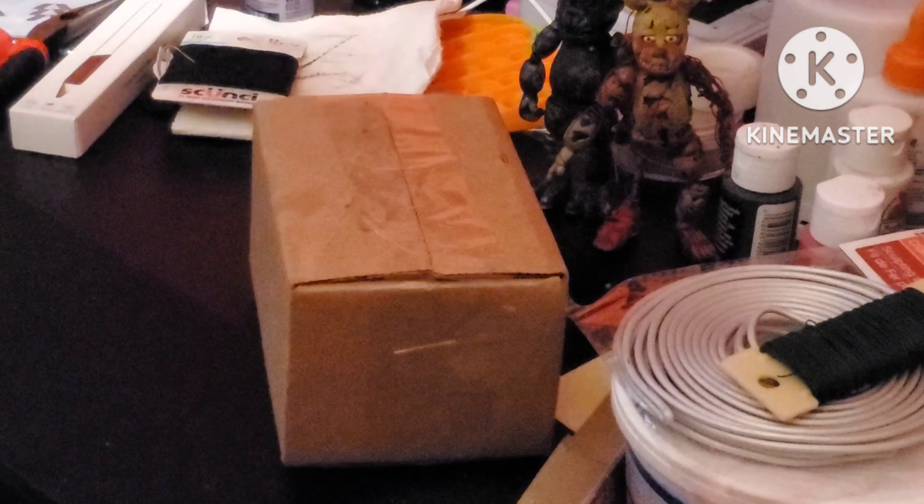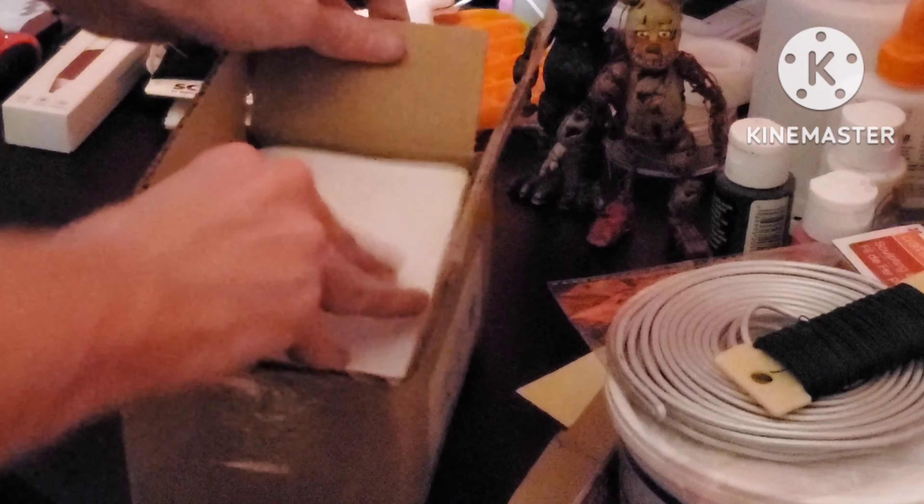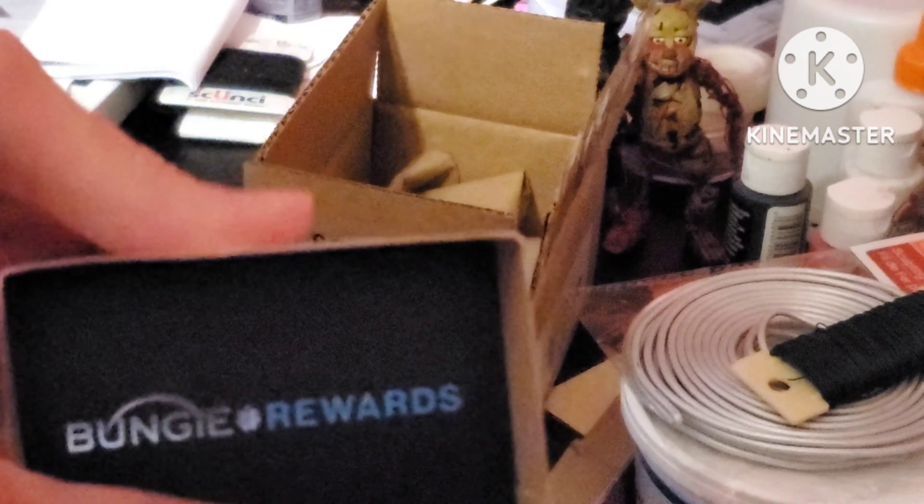Now that we've got the sides cut, we can just rip off the tub and see what's inside. It's a piece of paper that's not important, so we'll just toss it to the side. Alright, here's the main thing — it's from Bungie! Bungie Rewards. Alright, let's get this open. It's got two little covers to hold this small box.